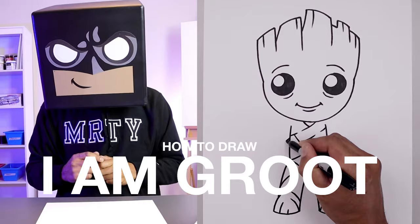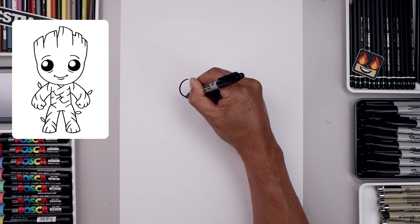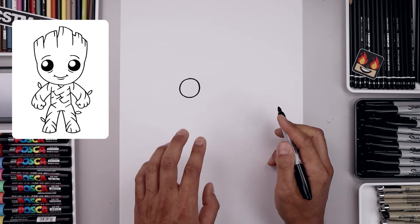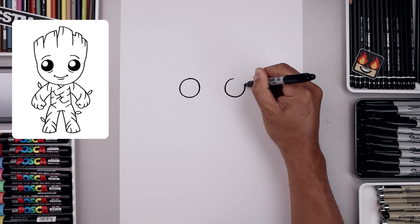Let's begin today's lesson in the center of our page and draw two circles for the eyes. Let's start with the one on the left, starting from the very top. We're just gonna work our way around towards the bottom of the eye and just pull that back up towards the top. Now let's leave a large gap in between the eyes and draw the same thing on the right. Line up the top of that circle, bring that down towards the same height and then back up towards the top.